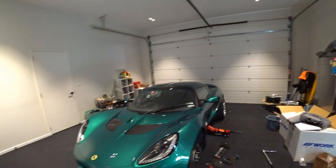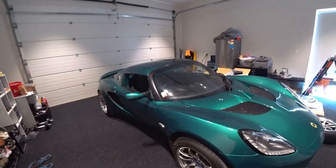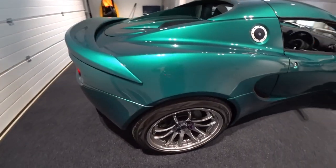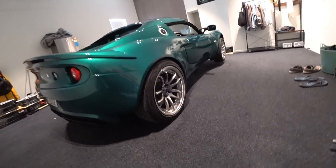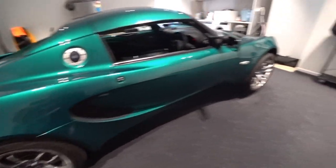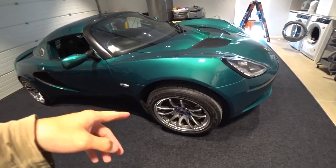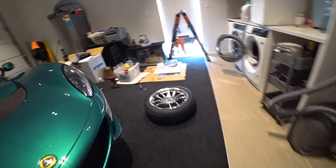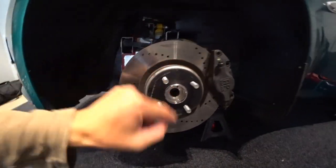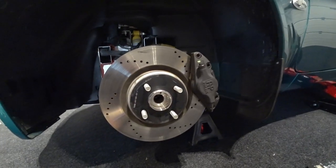Hey guys, welcome to a new episode of my Lotus Elise build. Remember last time I showed you guys the new work wheels? They're already on the car so you can have a look. The car is on jack stands but you can see the fitment - the rear feeling is pretty good. At the moment I'm using a 45mm spacer, as you can see, and I'm using that on all corners with a stop conversion all around.